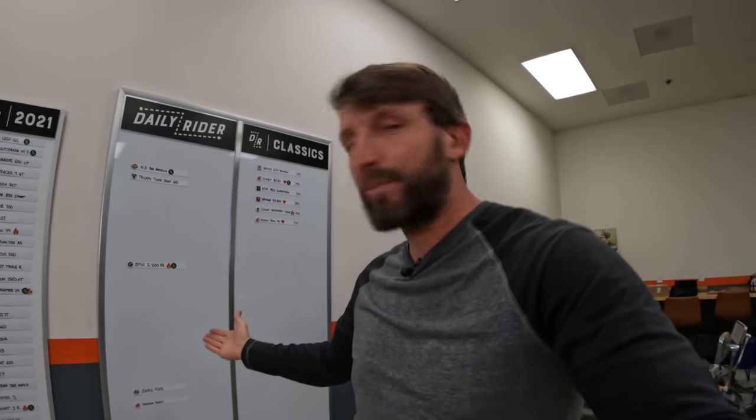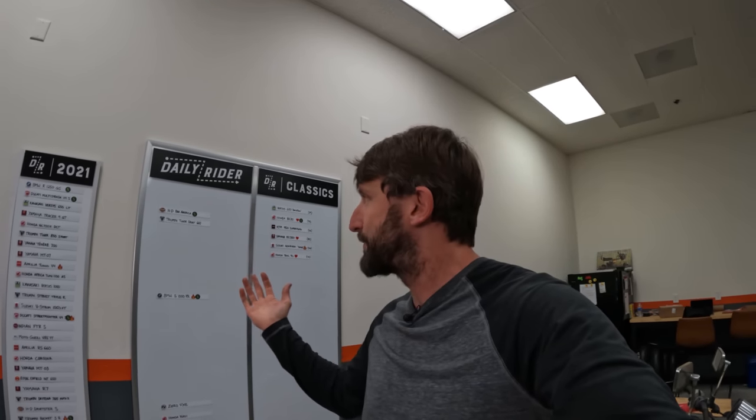Overall though, I'm impressed. I think I enjoyed it more than I thought I would. And I think it makes me hopeful for the future of electric motorcycles more than anything. I think we've spent enough time talking about the Zero FXE for one Daily Rider. You know the drill — I hope you learned something, I hope you had fun, and I very much hope to see you next time on Daily Rider. Ride safe, everybody.